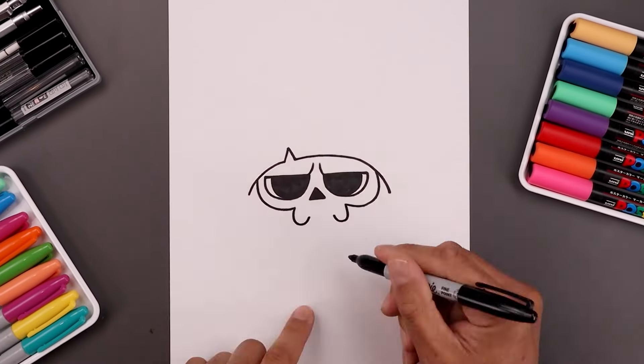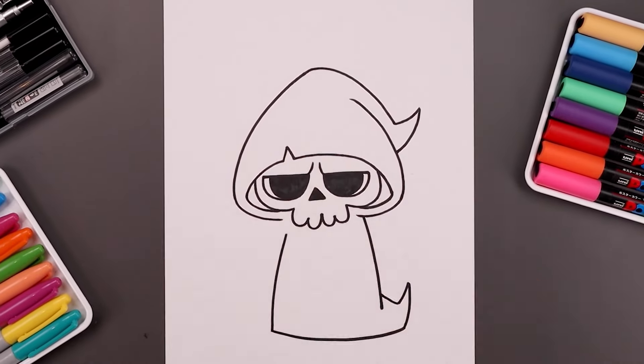What's up everyone and welcome to the club. In today's video I'll show you how to draw a cartoon illustration of the Grim Reaper.